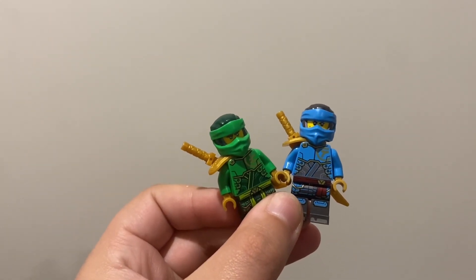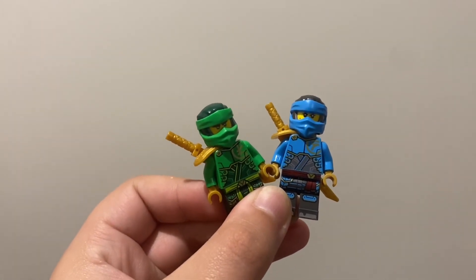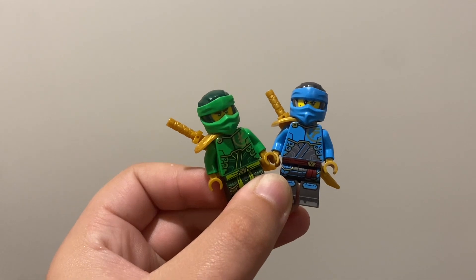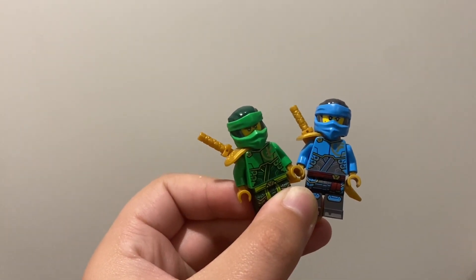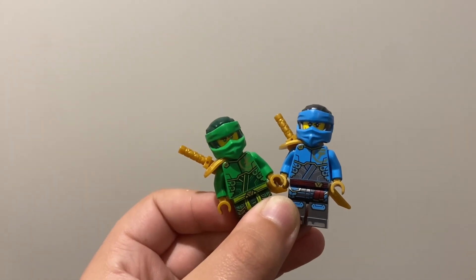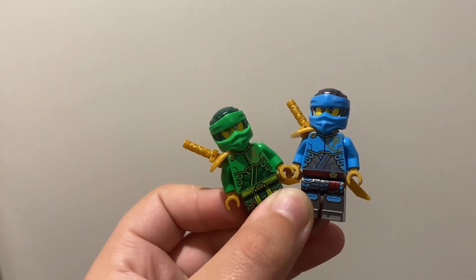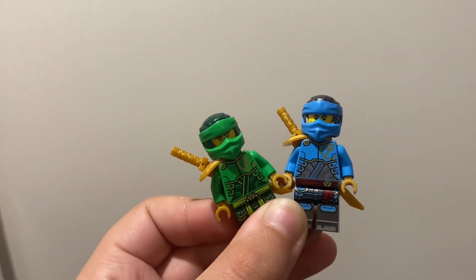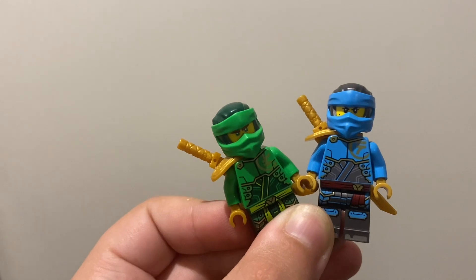I'm first going to start by saying the variety of the minifigures in this set is great. Sometimes you pay a lot of money for a set and there are only a few minifigures and it's a bit of a rip-off in my opinion. But this set was a bit generous with that, so I'm 100% happy with these minifigures. I think they look great and I like them more than the Dragons Rising Season 1 ones.